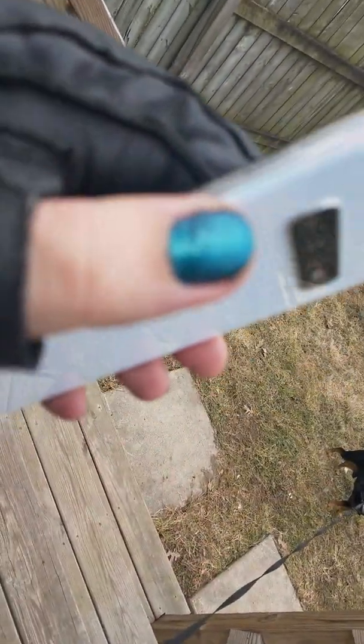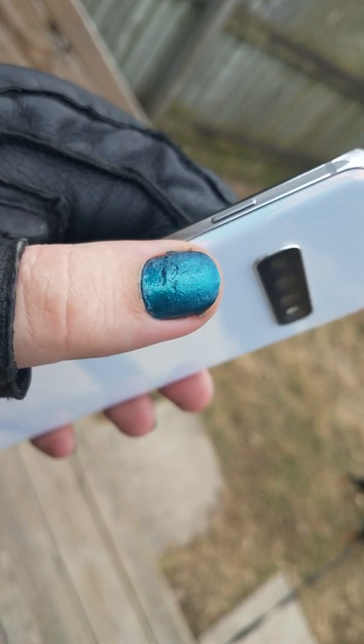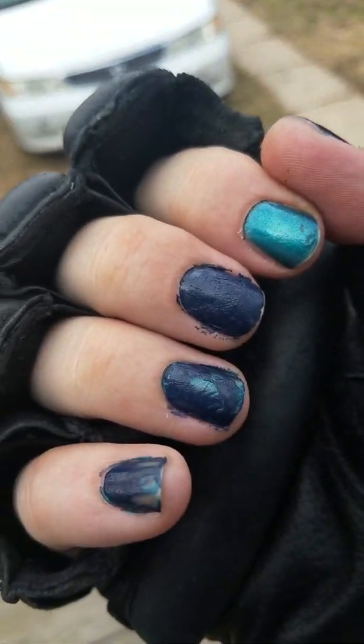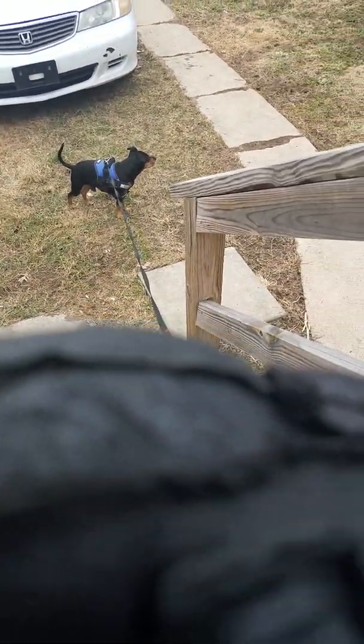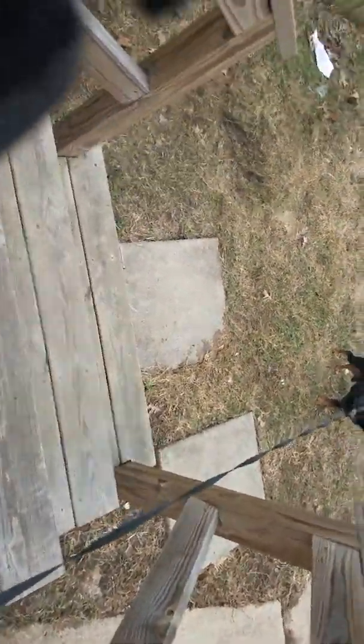I'll also try to repaint my nails. I have two different colors — that one and then this other one here. It's like darker, but this one I left because it was not chipped up as bad. I've just been exercising, doing a lot of stuff.